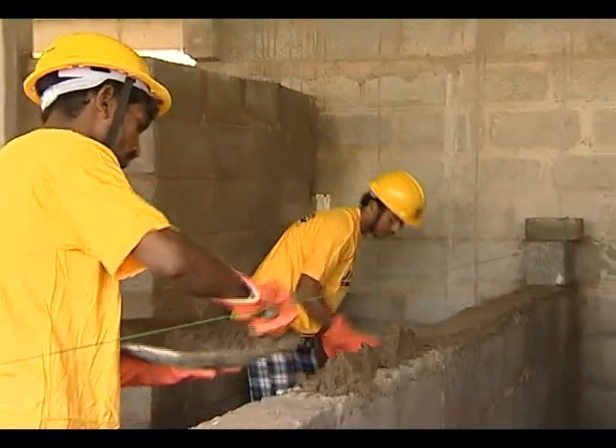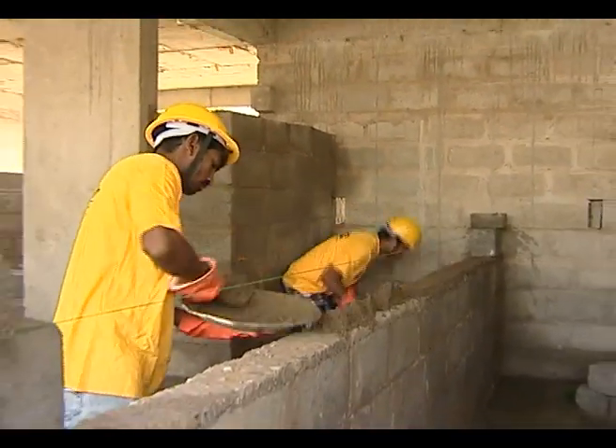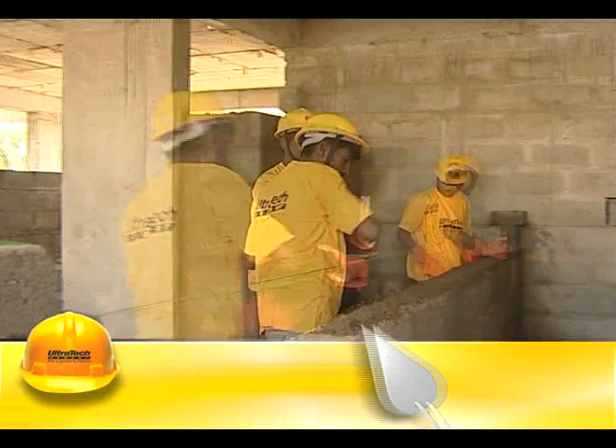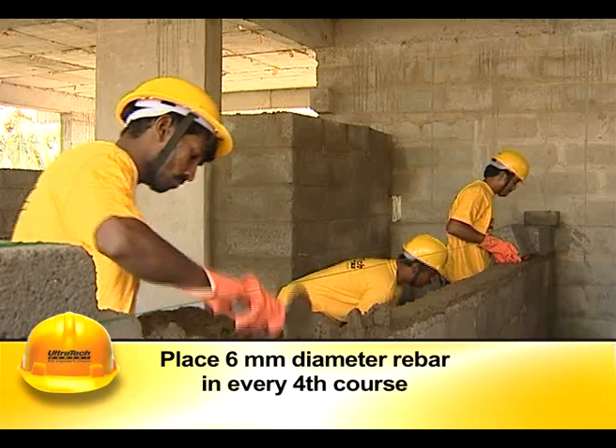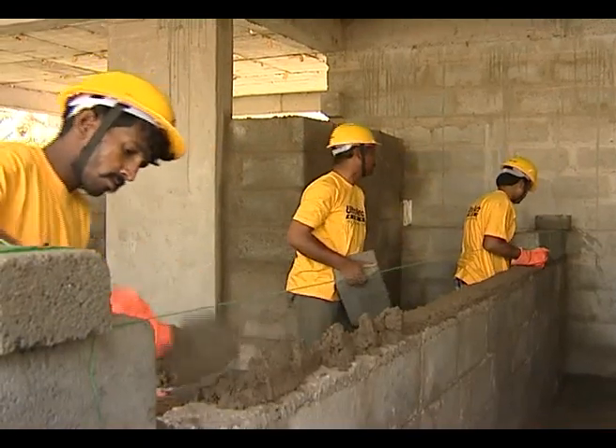While constructing half-brick partition walls or 100 mm thick walls, it is advisable to place 6 mm diameter rebar in every fourth course within a concrete band.